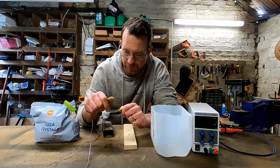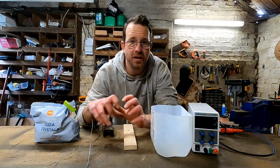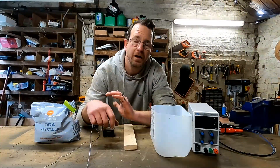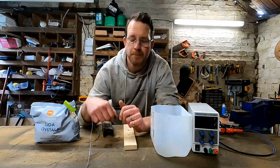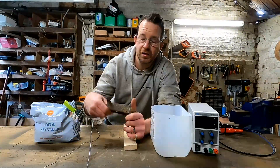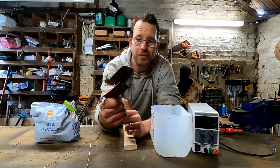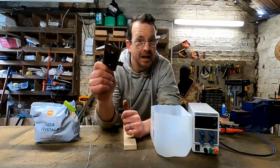Welcome to Bailworks, something a little bit different today. I've been restoring the sidesteps on my Land Rover Discovery — they're completely rotten so I'm going to have to replace the vast majority of them, but something that is usable still are these brackets, though they're really rusted up.